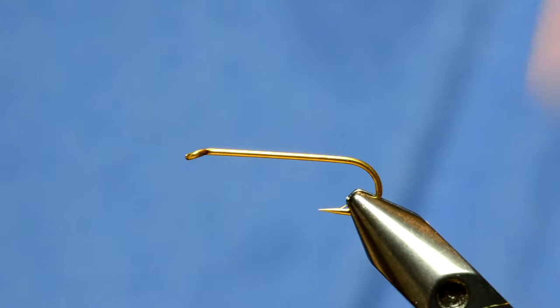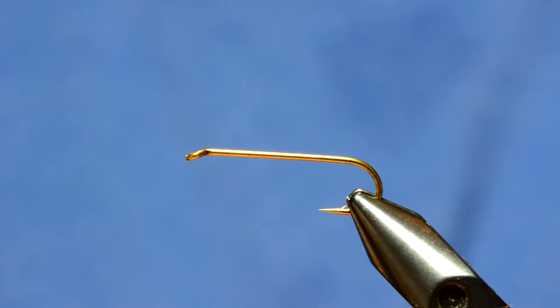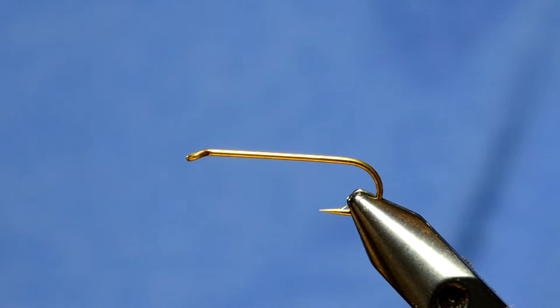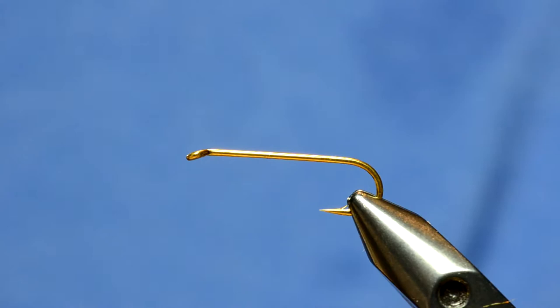The Stone Flopper is a hybrid fly that represents either a grasshopper or stonefly. We're going to tie the tan version. In the vise we have an Allen S402 hook — a streamer hook with heavy wire — and that's on purpose because this fly has so much foam that if you don't use a heavier hook, it won't land right side up every time. I'm going to dress the hook with UTC 140 in wood duck color.